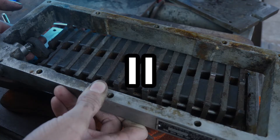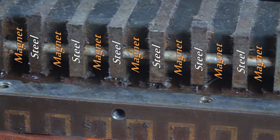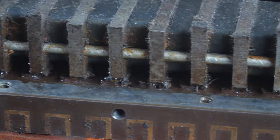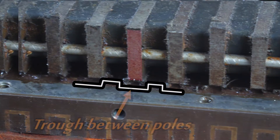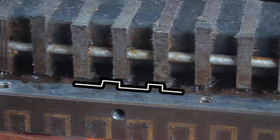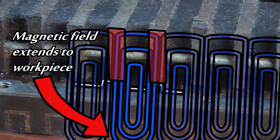While we've got the mag chuck apart, I thought it would be a good opportunity to have a look at what actually makes it work when you operate the lever. The magnets inside the mag chuck actually shift when you turn it on and off. The steel bars between the magnets are what carry the magnetic field. In the off position, the steel bars line up in the trough between the poles, and therefore no magnetic field is carried. In the on position, the steel bars line up with the ridges, and this allows the magnetic field to pass down through all the steel and out through all the poles in the top surface.